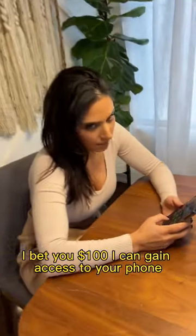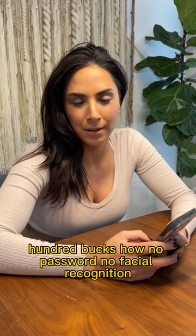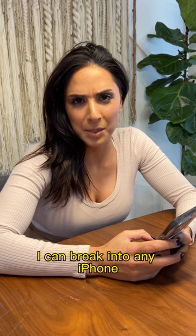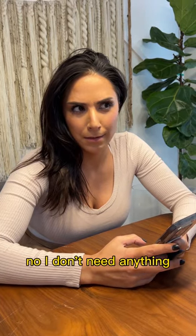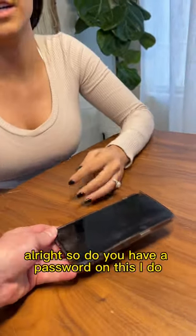I bet you $100 I can gain access to your phone. 100 bucks. No password, no facial recognition. It's impossible. I can break into any iPhone. That's impossible. I promise you — you need one or the other. No, I don't need anything. Do you want me to show you? Okay, prove it. Alright. 100 bucks? 100 bucks.